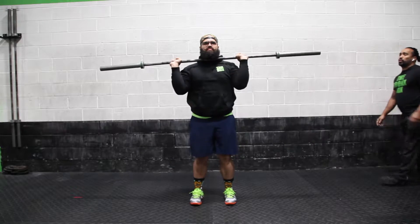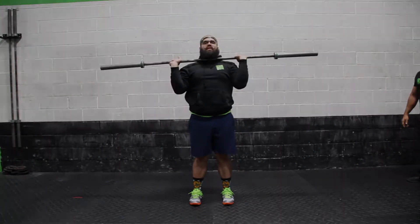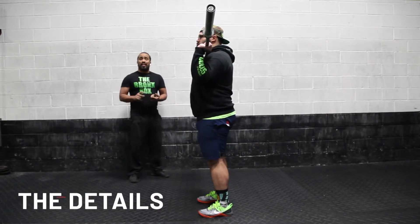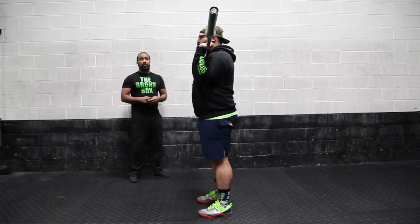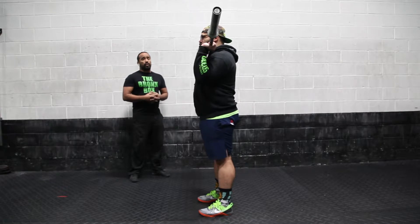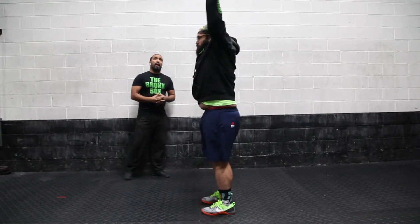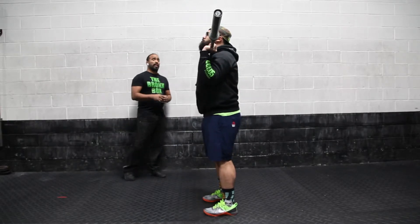Ready? Three, two, one, go. Good rep. Stand it up. Beautiful job. The biggest difference between this and the push press is the second dip and moving your feet. You must move your feet and practice it this way all the time. Three, two, one — dip, drive, dip. Catching it at the bottom, returning the feet before the ball comes back down.